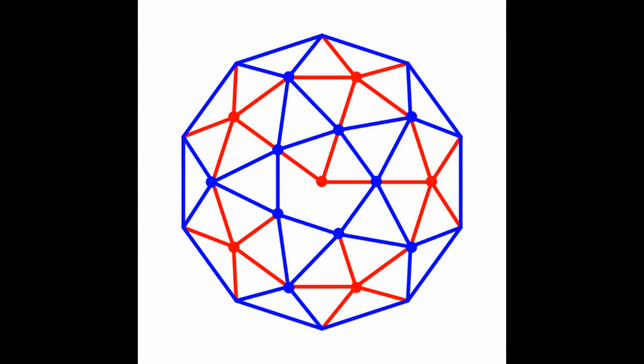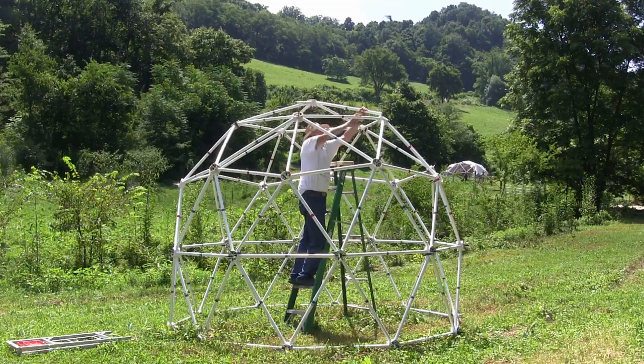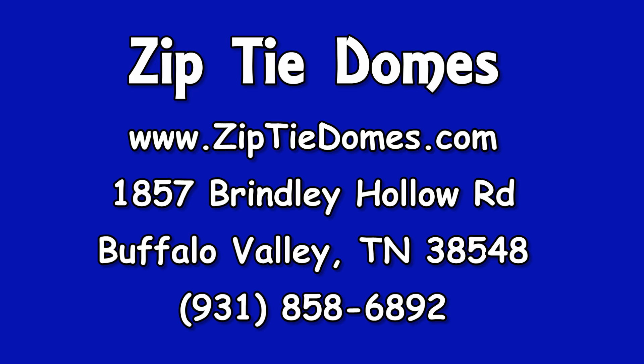Complete the dome with 5 red struts and 1 red hub. Thanks for watching. Please subscribe to our channel.